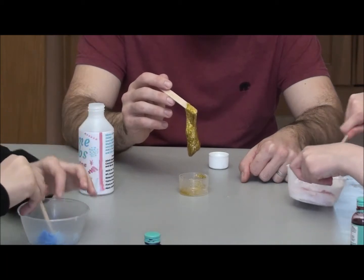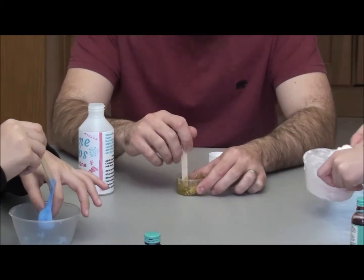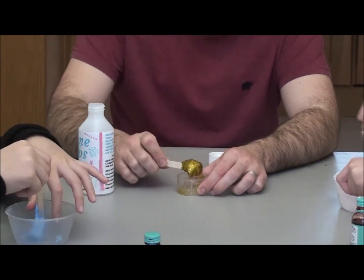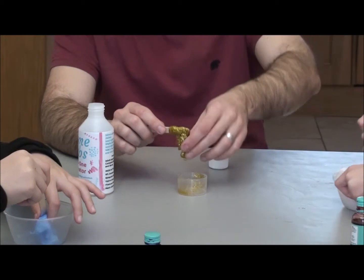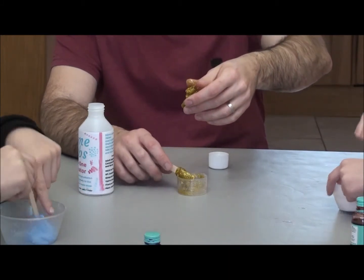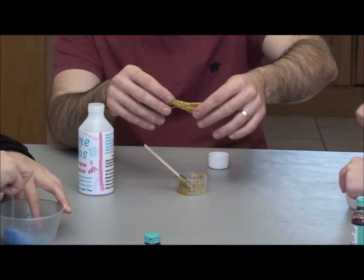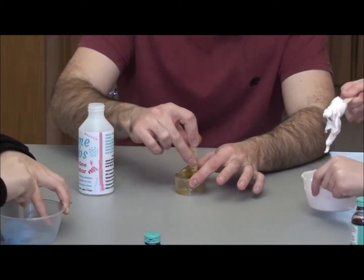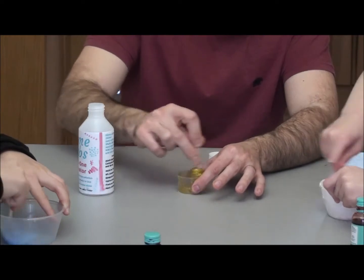Ryan's is looking very slimy. Mine is gloopy. Isabelle's is going very gloopy. Mine is looking like glitter snot. The fluffy slime may take a little bit longer because the fluffy slime will stick into a bowl. Each one takes a little bit of a different amount of time.